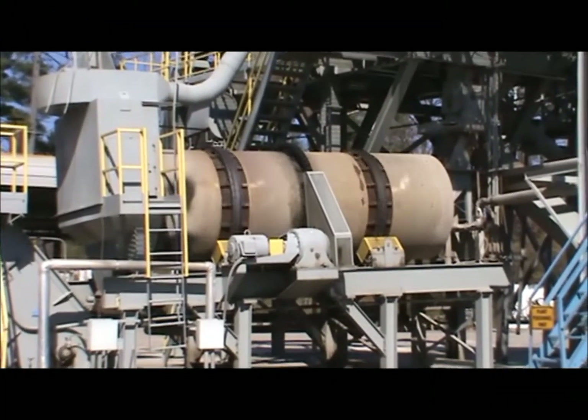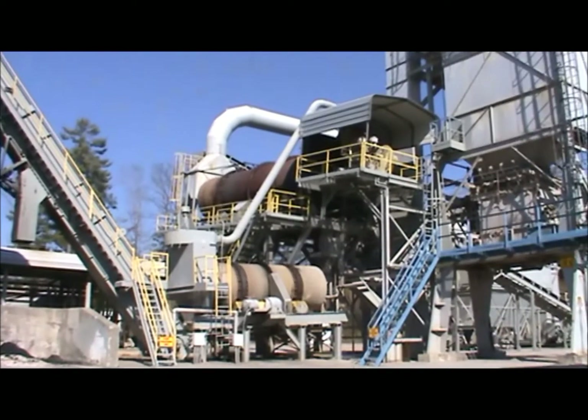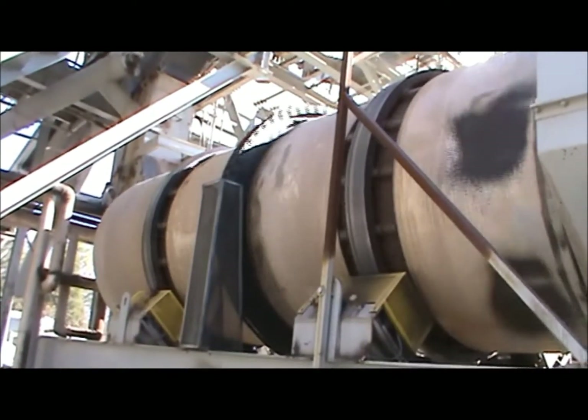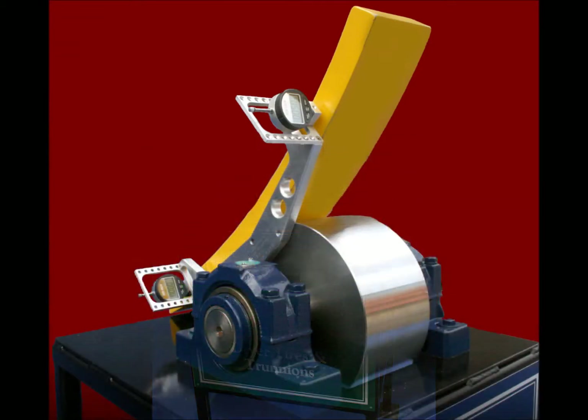Need peace of mind when it comes to the maintenance of your tires and trunnions? Looking for a quick fix to keep your units in perfect alignment and avoid emergency shutdown? Afraid to purchase gadgets that might not work at your plant? We have the tool for you. Stand Steel Hot Mix Parts presents the newest generation technology in rotary alignment.